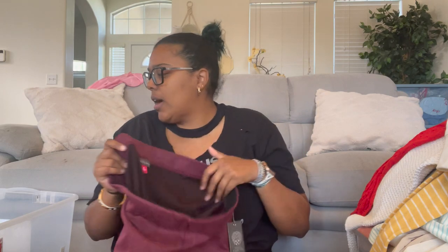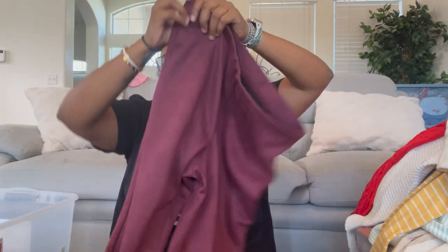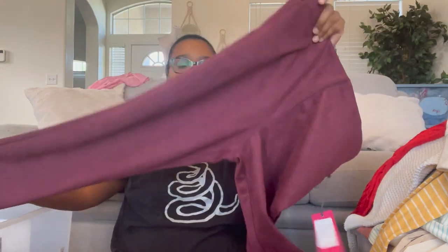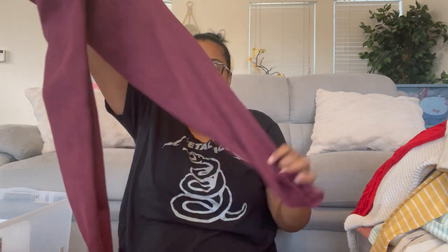I think I showed these in the last video but I'll reshow them — Vince Camuto, size medium. They're textured pants that feel like velvet, a brushed fabric. Really soft, nice feel. They have an elastic waistband and are skinny cut — a nice work pant.